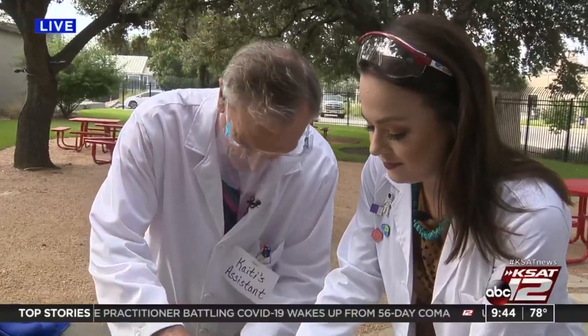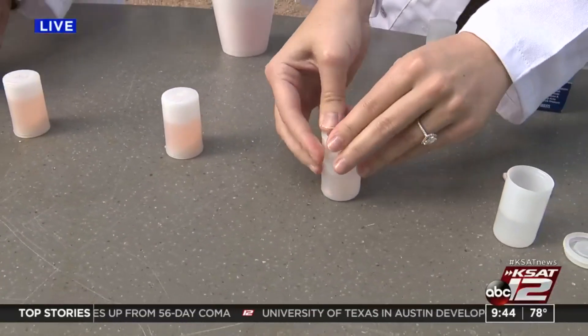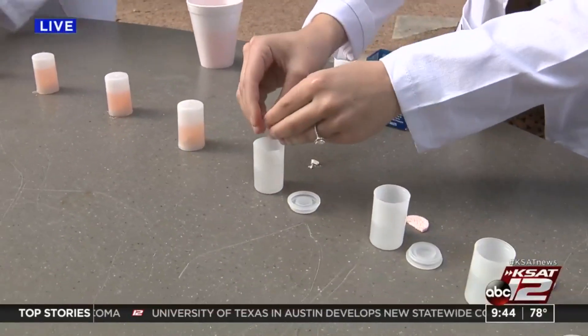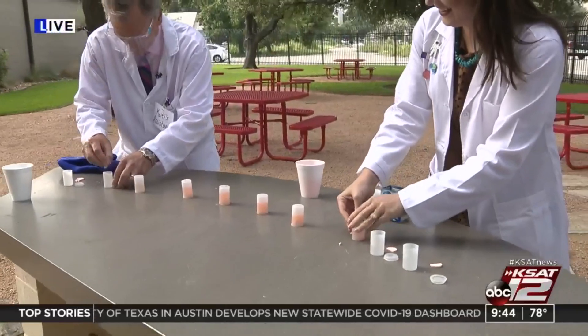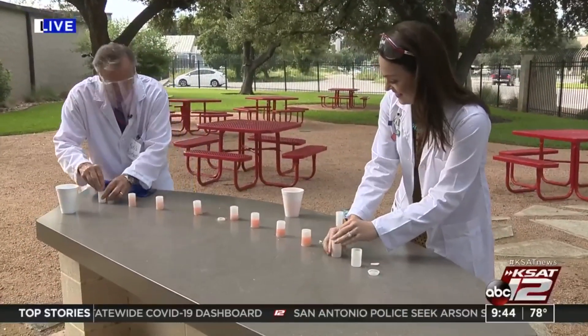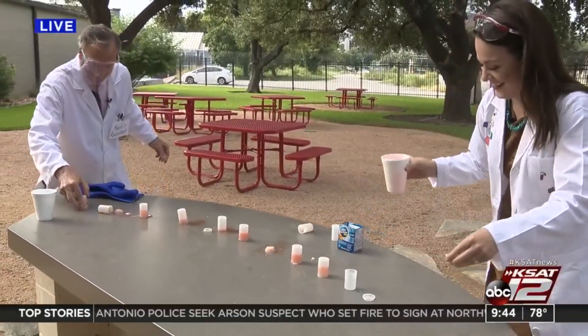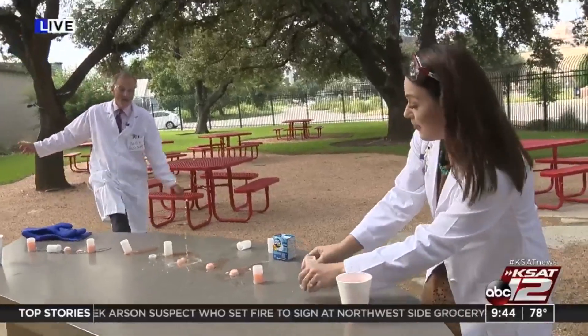Ready? Go, go, go, go, go! Better hurry — clock is ticking. One blast off! There you go.